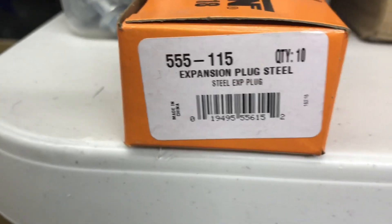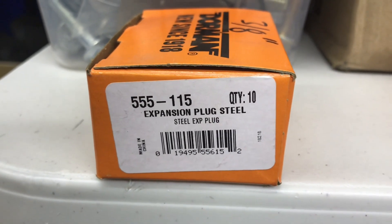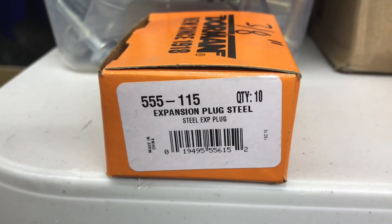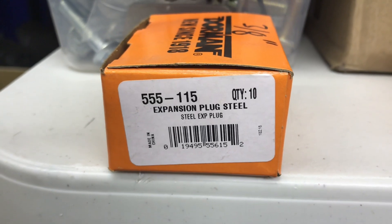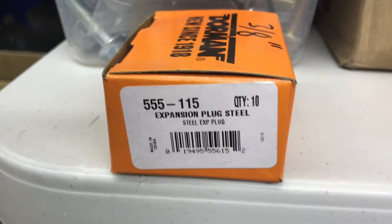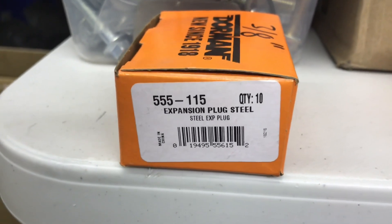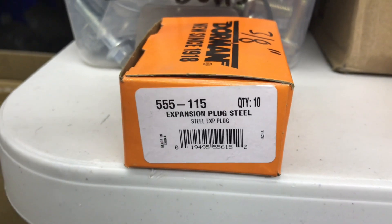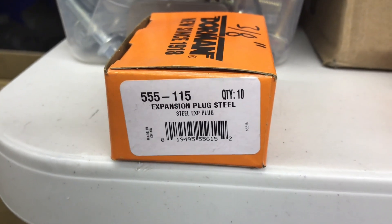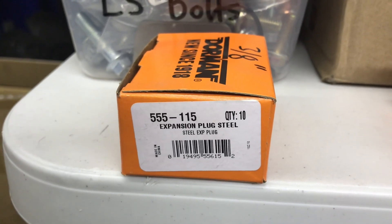And finally, Dorman part number 3-8. You drive this into the case of the transmission when doing your dual feed on the direct clutch mod, if your valve body didn't already block the hole for you. In our case, I showed you that ball and setup they've got going on — they said no case modifications, so you don't have to do any mods. But I keep these because sometimes you do have to plug that hole.